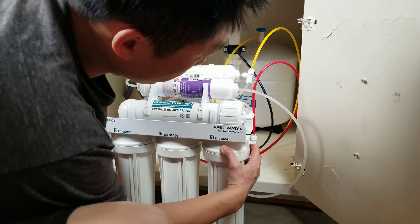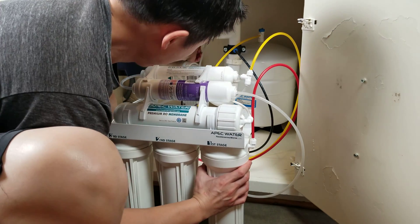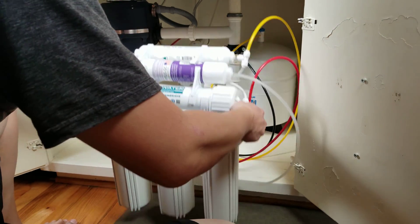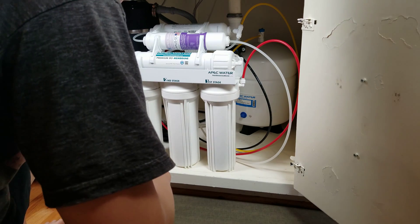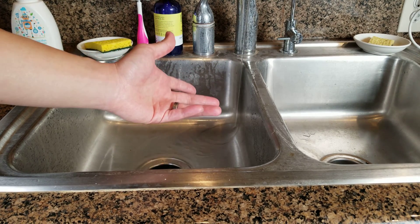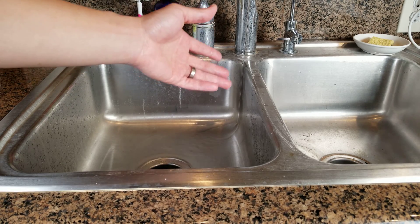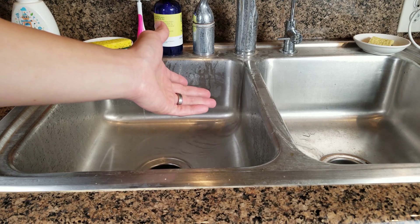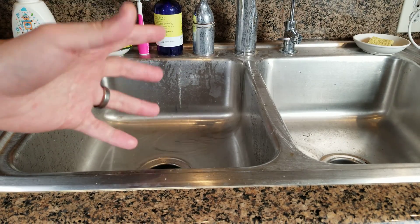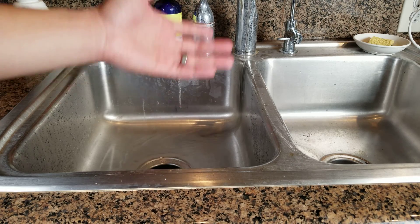Now since everything is set up, I'm going to turn on the cold water and the tank, empty out the tank, and wait for it to refill at least one full tank, then empty that out again. The second tank will be drinkable water after that. Once you turn the cold water on, you'll hear the water pumping into the system. The first time I installed the system I ran through two cycles — each cycle takes about three hours to fill — so just to be on the safe side, empty out two cycles. I hope this video helps. If you have any questions or comments, leave them down below. Hope you enjoy the video — don't forget to like and subscribe, until next time.